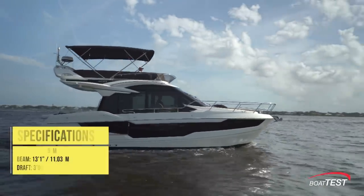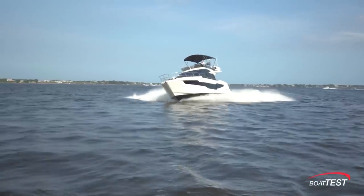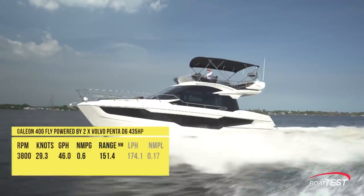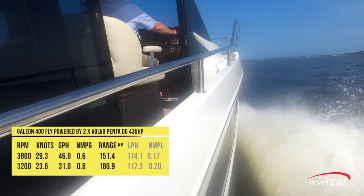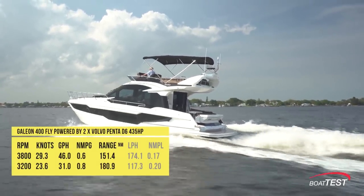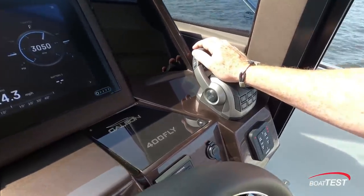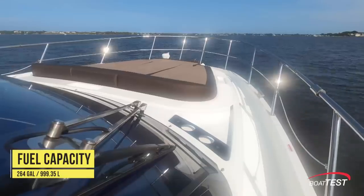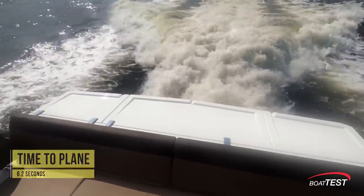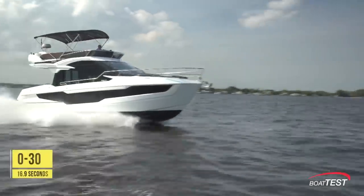The Galleon 400 Fly has a length overall of 41 feet, a beam of 13 feet 1 inch, and a draft of 3 feet 9 inches. With the twin Volvo Penta 435-horsepower D6 diesels run up to 3,800 RPM, our speed topped out at 29.3 knots. Best cruise was reached at 3,200 RPM and 23.6 knots, where the 31-gallon-per-hour fuel burn translated into 0.8 nautical miles per gallon and a range of 180.9 nautical miles, while still holding back a 10% reserve of the boat's 264-gallon total fuel capacity. We reached planing speed in 6.2 seconds and she'll remain on plane right down to 9.4 knots. We accelerated to 20 miles per hour in 8.8 seconds and 30 came in 16.9 seconds.